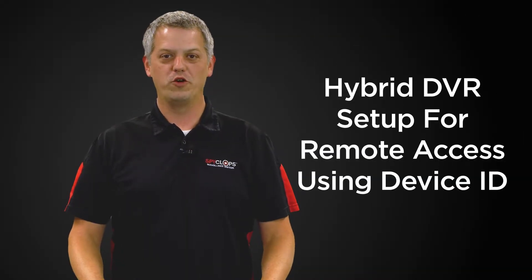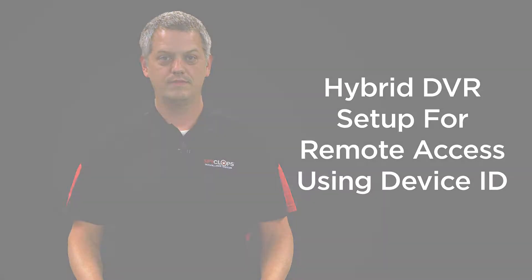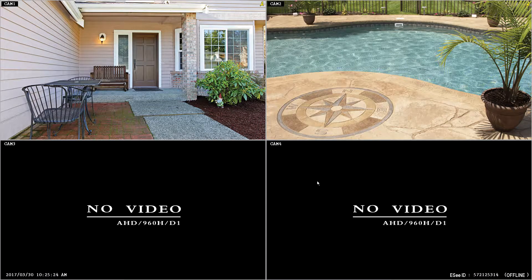Hi, my name is Stewart with Metro Home Theater Group. Today we're going to discuss features and functions of SpyClops products. To set the DVR up for cloud-based access, if you've already got it connected to your network but it shows offline, there's a quick and easy step that we'll need to do.